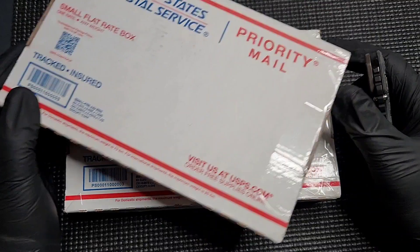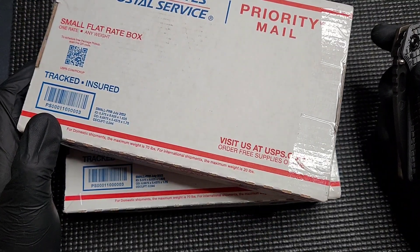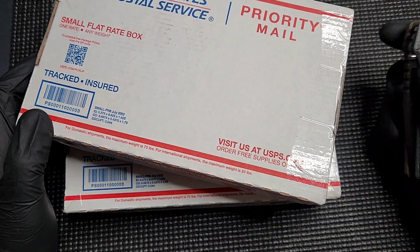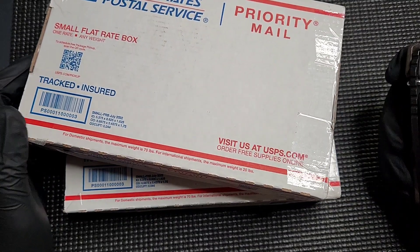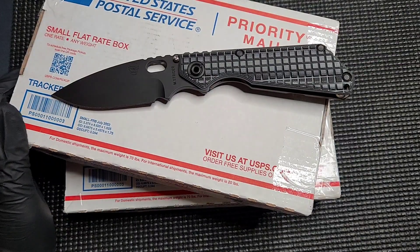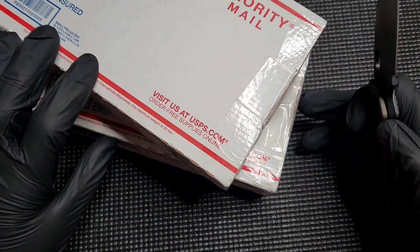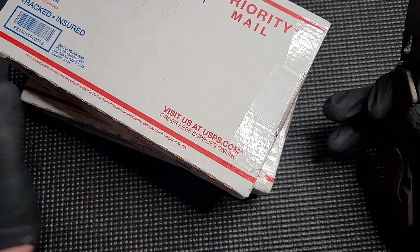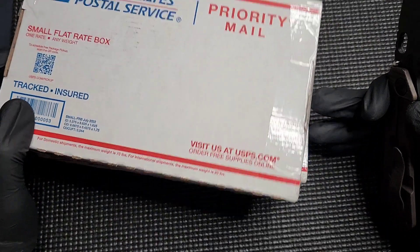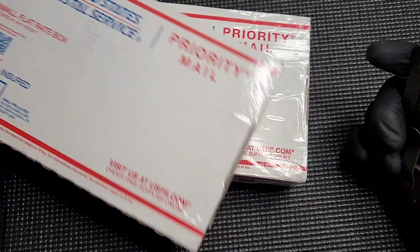It's been so long. I haven't unboxed anything in such a long time. Partially laziness — mostly laziness. I get a package and I'm like, I want to open it. I don't want to wait to film. I just want to open it. So I haven't been doing unboxings. This time I got two and I want to because they are really cool in my opinion. I'm excited about both of them. Fun stuff to talk about. I know a lot of you are going to not like either one of these knives, but that's okay. That's life.